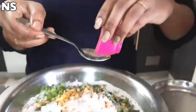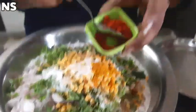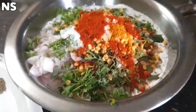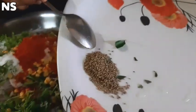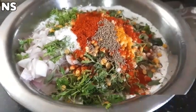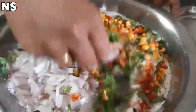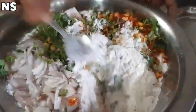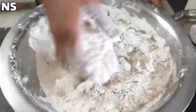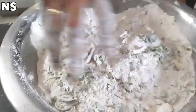Add 2 tablespoons salt. Add 1 and a half tablespoon. Add 2 tablespoons. Add 3 tablespoons of salt. Add 1 piece of salt. Add 1 and a half tablespoon.